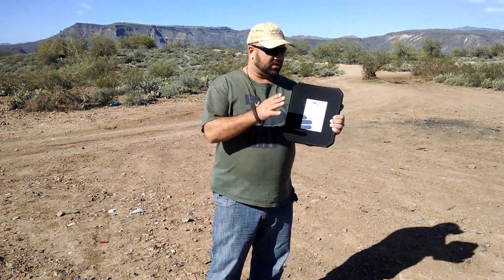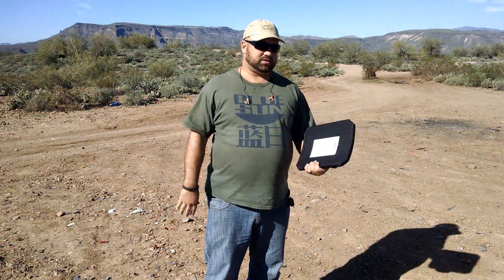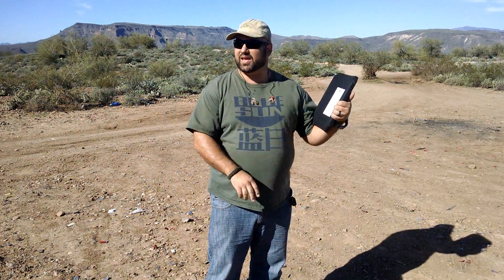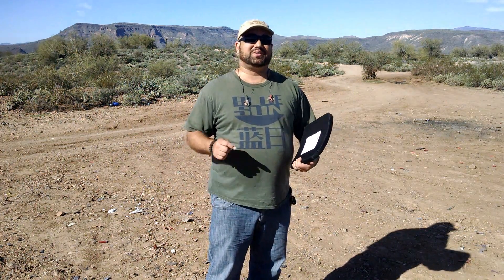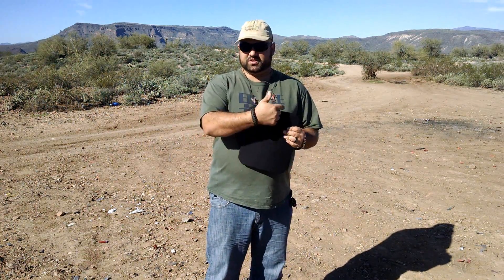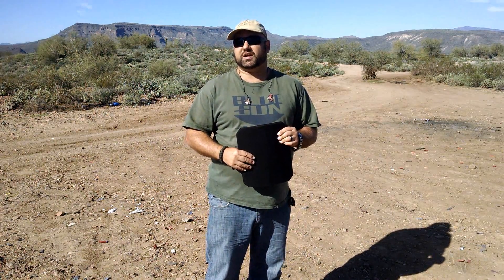Hey guys, Andrew with The Chopping Block. This here is a 4SAS7 level 4 ceramic plate provided by HICOM — thank you guys. What's kind of interesting about this plate is it's a little heavier than some other plates, but it's also a lot less expensive than most level 4 plates. This plate in this configuration, the 10x12 full cut, is $160 on HICOM's website.